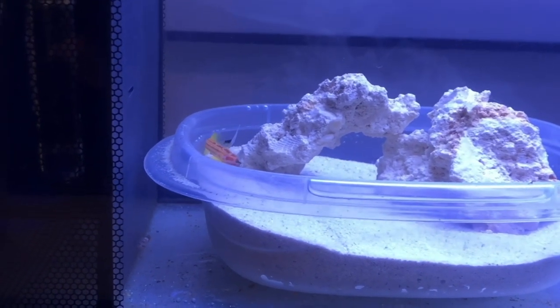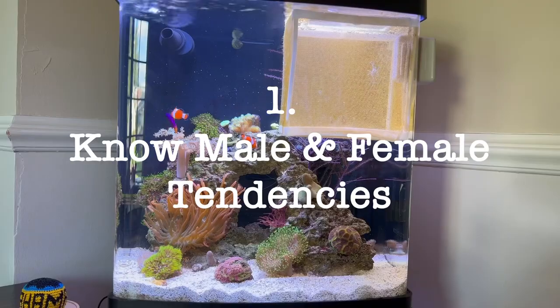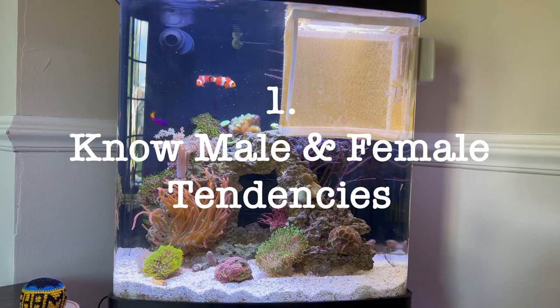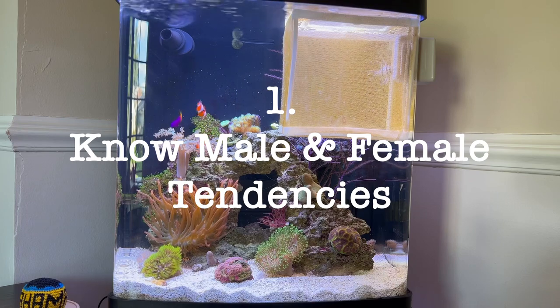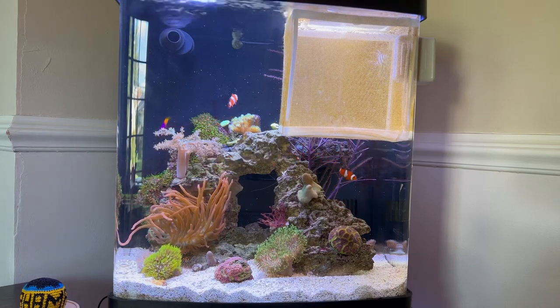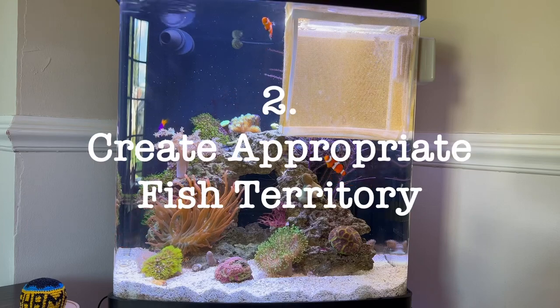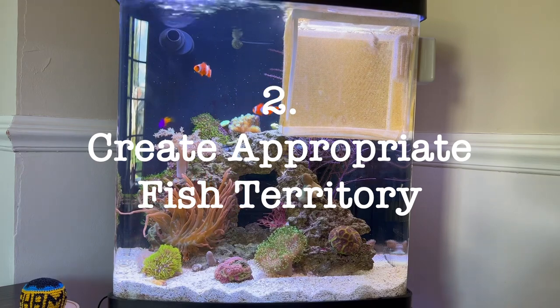My five tips to beat fish aggression: Tip one — research male and female traits. In my Bangai cardinal situation, I should have known I absolutely needed a male and a female. I ended up with two males and they really just can't live together.